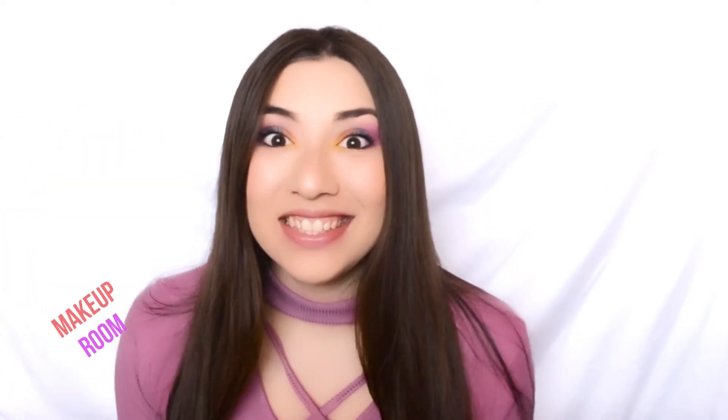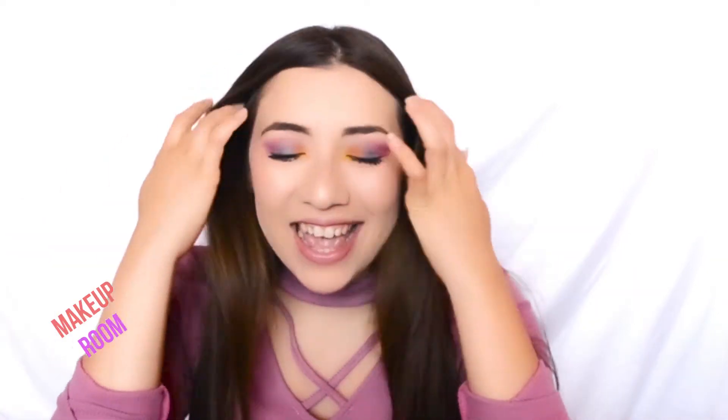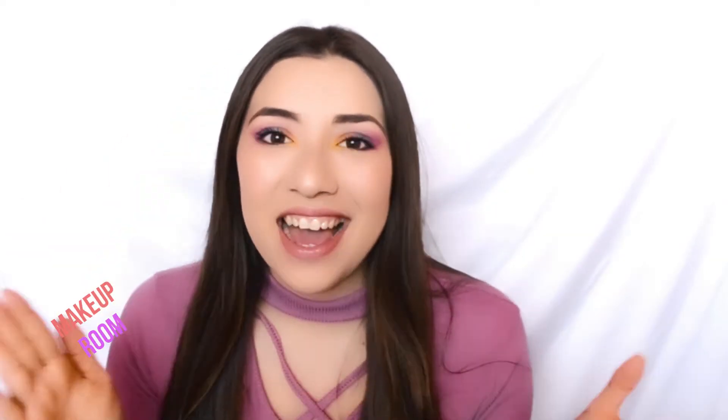Hey beauties, welcome to my makeup room and today we have a colorful look again. I love this. I feel like before I didn't try a lot of colorful makeups but now I'm just kind of doing it and I really like it. I hope you guys also like this video.